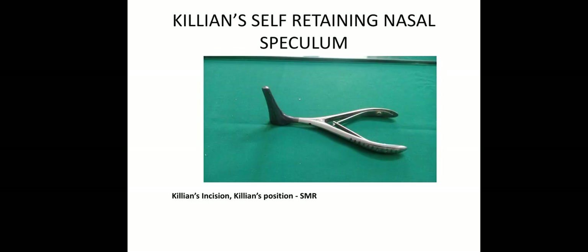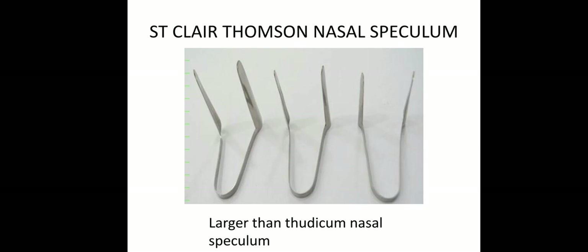Then this is a nasal speculum — Killian's self-retaining nasal speculum. Used in SMR. The position is Killian's position; the incision is Killian's incision. So in SMR we will use Killian's self-retaining nasal speculum. The longer one is Sinclair Thompson nasal speculum.